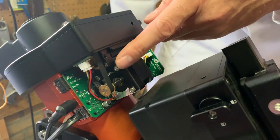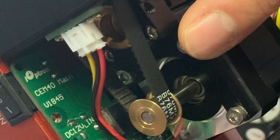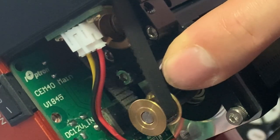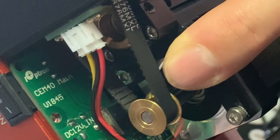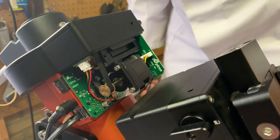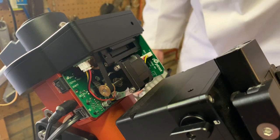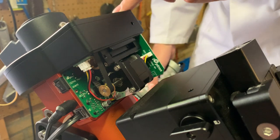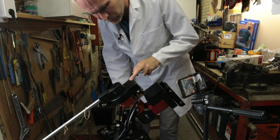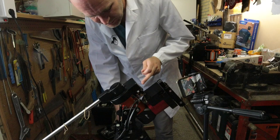Let's go to a slower speed. There it is — so when the marking is here it makes that sound. Perhaps we could see even more if we open up this part of the mount to see inside and see the actual worm being driven by this belt.